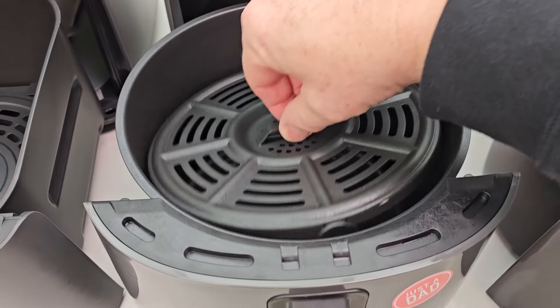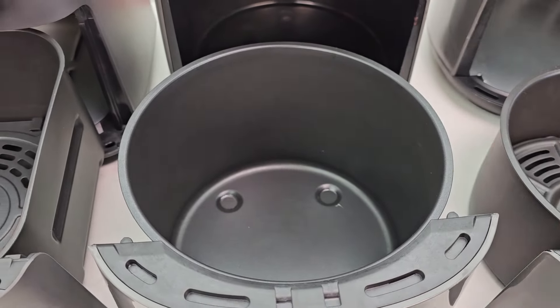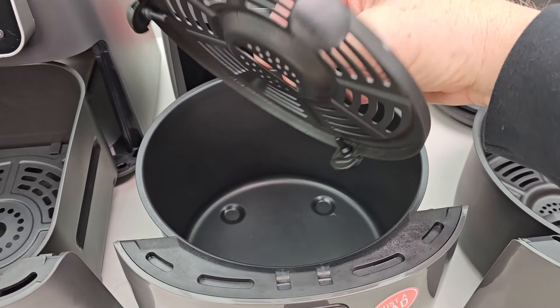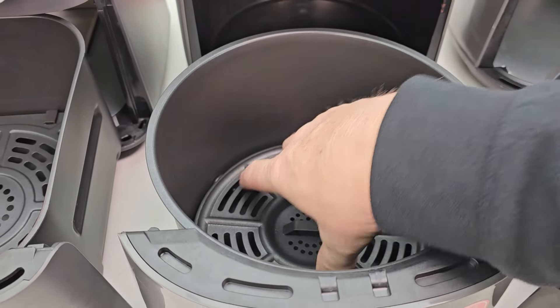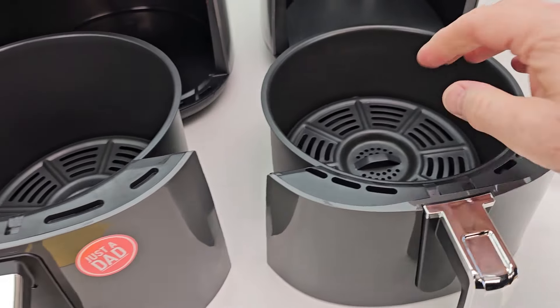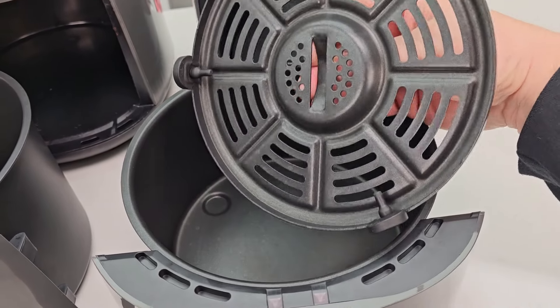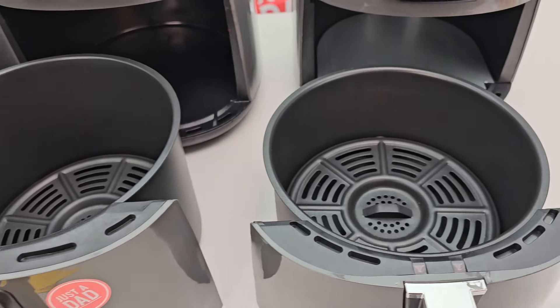They've all got little silicone feet on them that you have to leave on, because they all have a nonstick coating surface. Those feet protect the coating and keep the crisper tray in place, so you can turn it upside down and it won't fall out when you're getting your french fries. The four quart is kind of a miniaturized version of the 5.5 — same design.